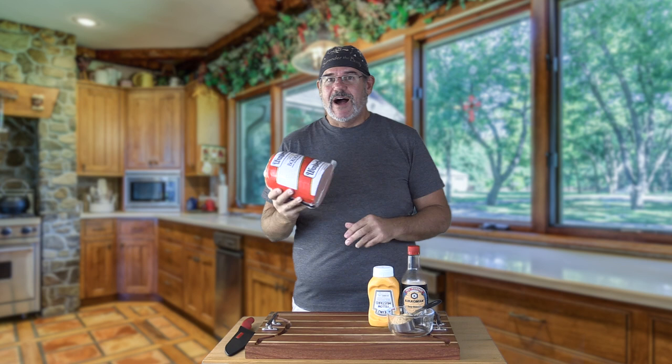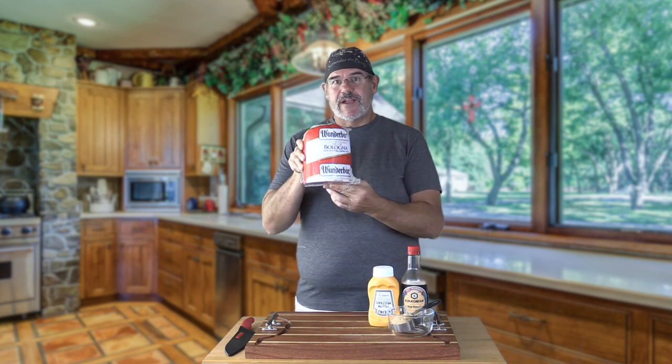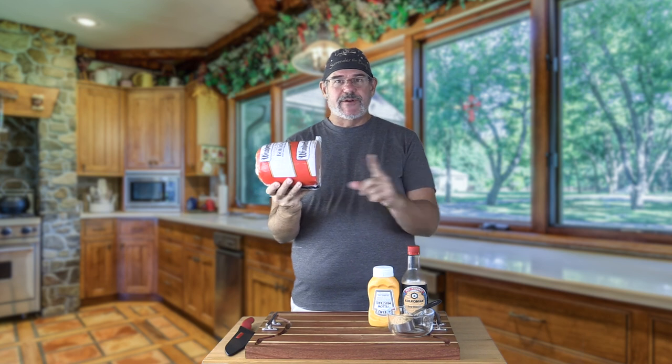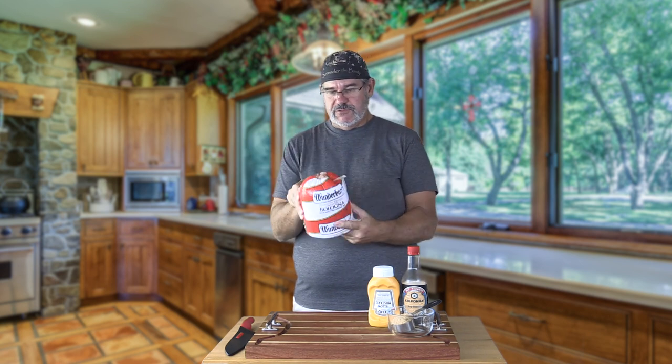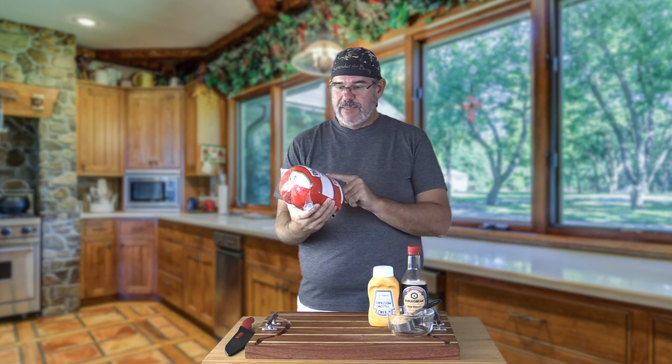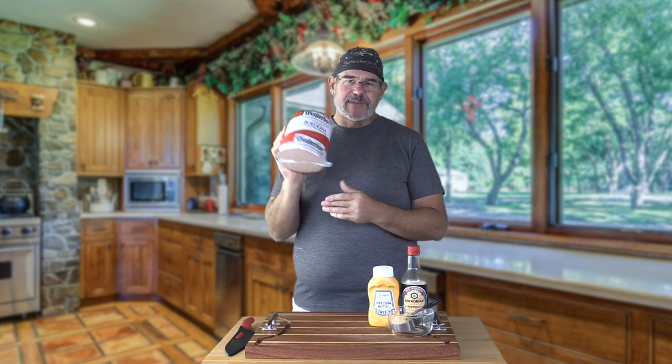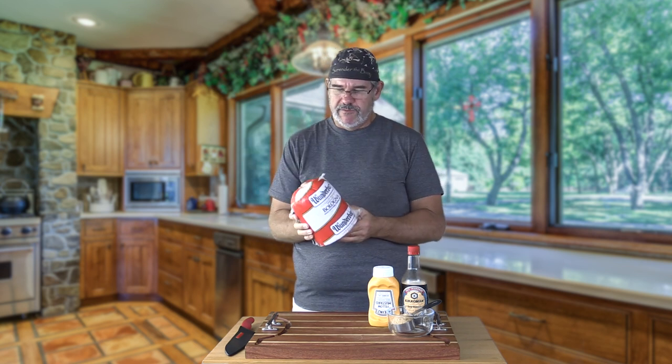But we're going to do it up adult style. I have a five pound piece of bologna here — just went to my local deli and asked if I could buy the whole thing they had. So this one's not a whole roll; this is just over five pounds, 5.1 pounds. This one happens to be a bologna made with pork, chicken and beef. They have all different kinds — I got sort of an average one, to be perfectly candid.